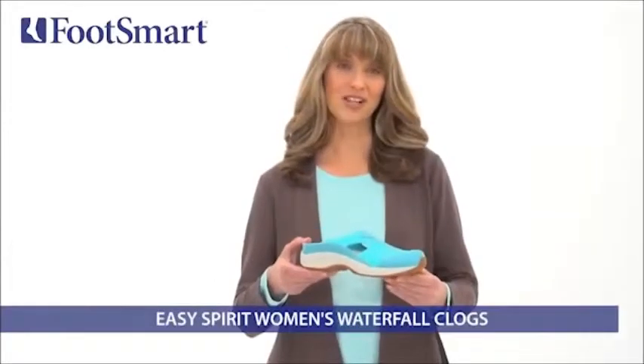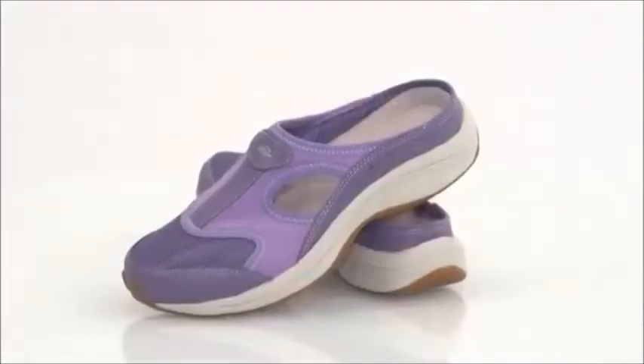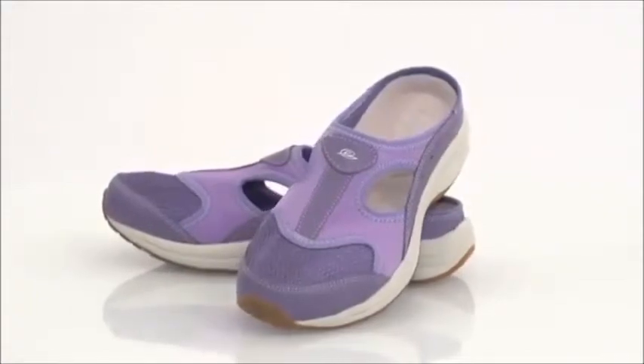This is the Women's Waterfall Clog from Easy Spirit, available exclusively at FootSmart. These sporty, everyday clogs are breathable, comfortable, and ready to wear wherever you go.